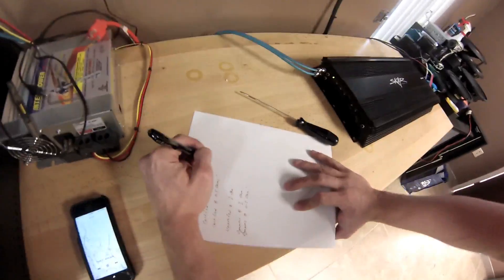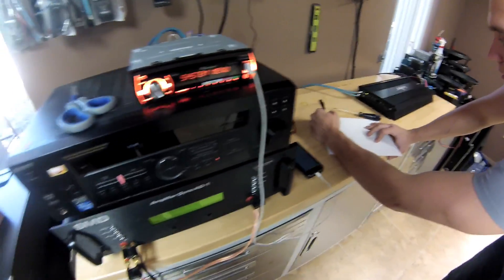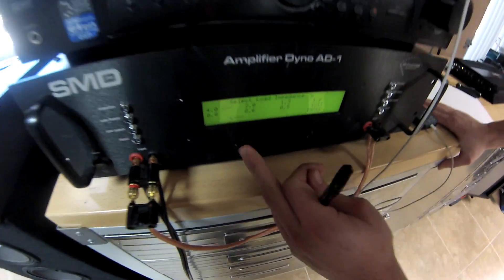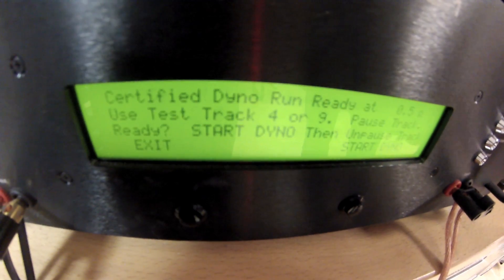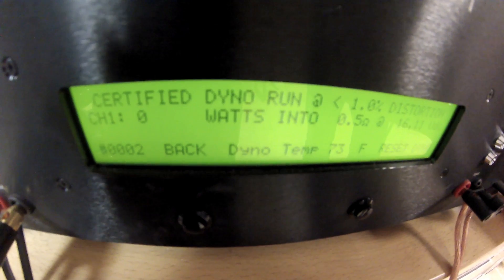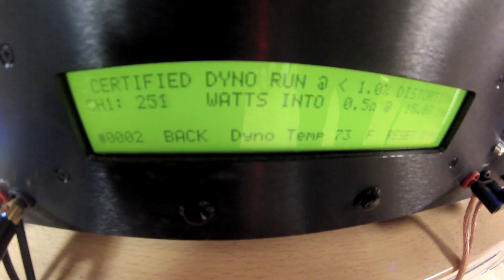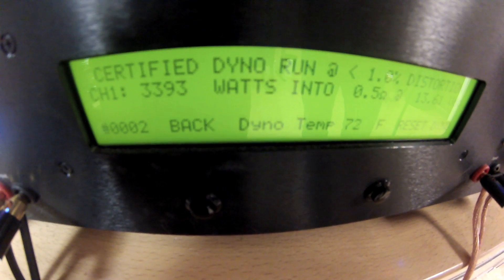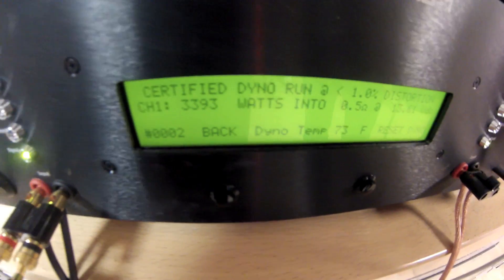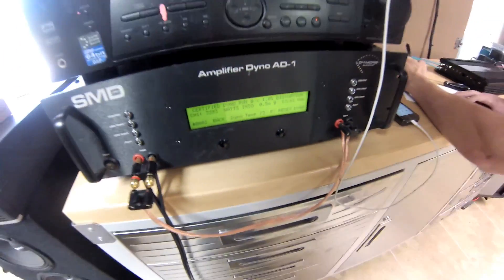I'm going to go ahead and jot that down — 2,793 at 14.35 volts. Now let's go ahead and do the half ohm test. Start the track over, select half ohm. Start dyno and here we go — SCAR 2500 at half ohm. It looks like it capped out at 3,393 watts at 13.61 volts.